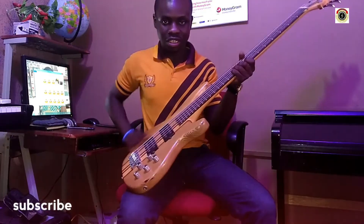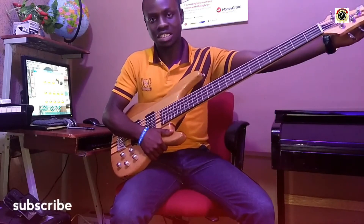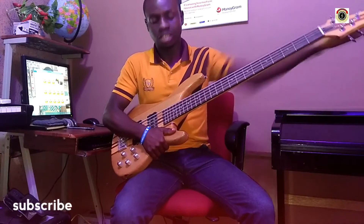Here is the body. We have the neck. Then we have the head. So the three main sections are: the body, the neck, and the head.